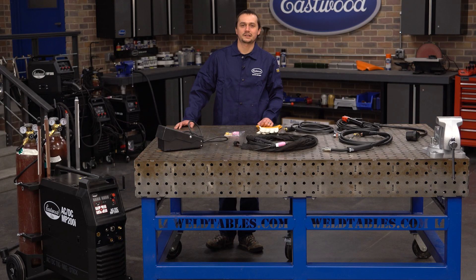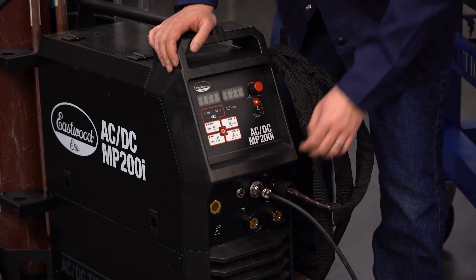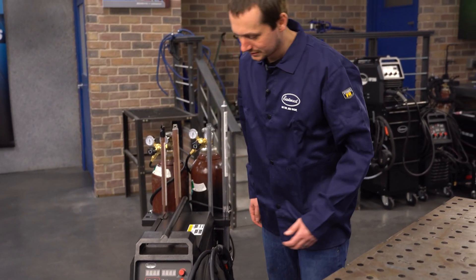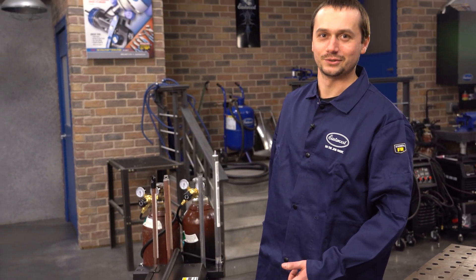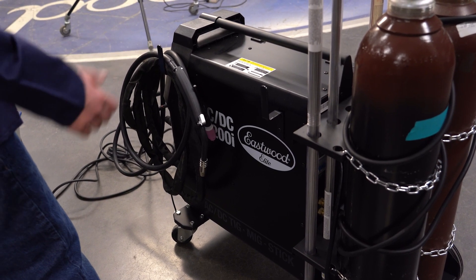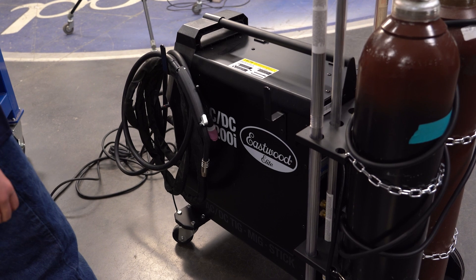So we're going to show you how to use this today. We're going to weld up a Jeep bumper — set it up for TIG and MIG. Let's get into it. Here's a feature that's really cool: the fan only runs when it's needed. Makes your shop a whole lot quieter — you're not listening to that thing droning all the time.